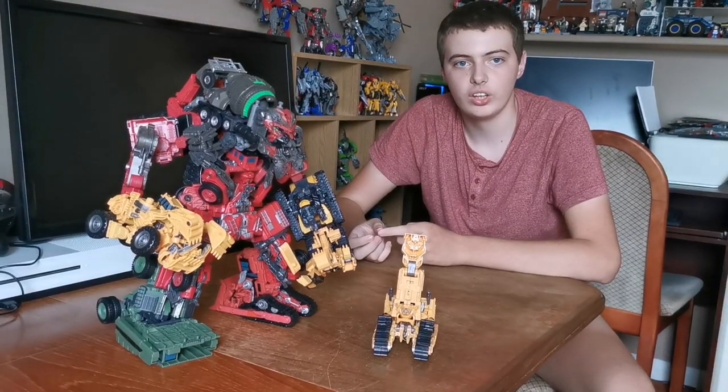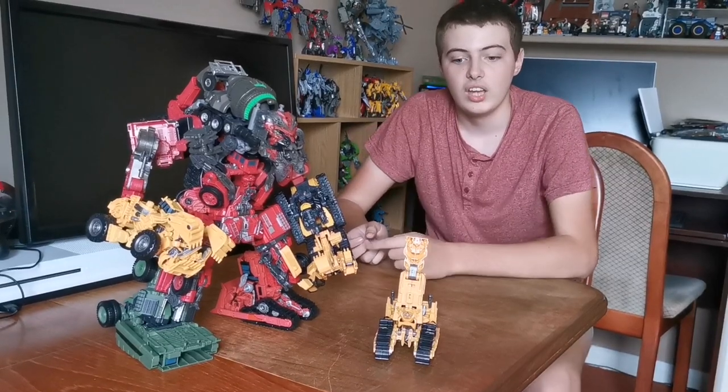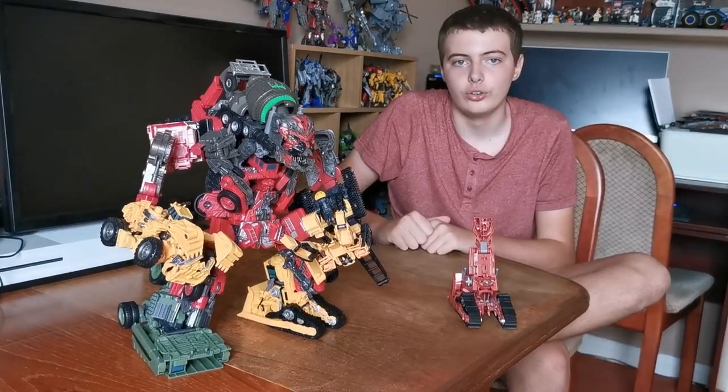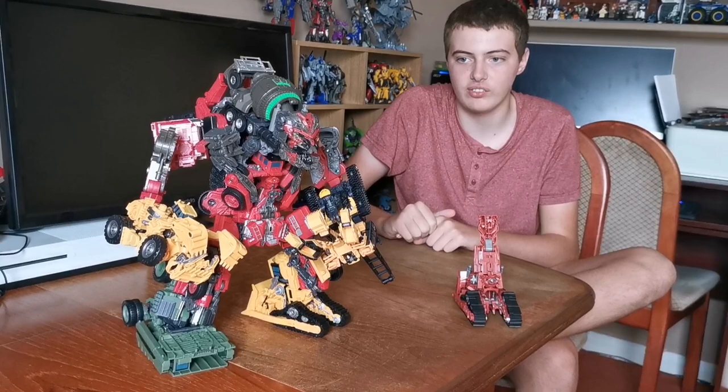Hello, welcome to my Layers Transformers video. Today I'm going to be converting my Devastator. Here's the correct coloured leg, Skipjack. And here's Rampage. We swapped Rampage with Skipjack to make a more movie accurate Devastator.